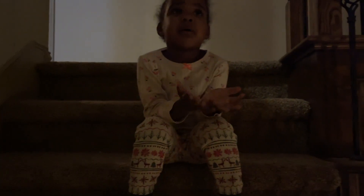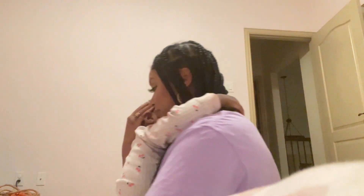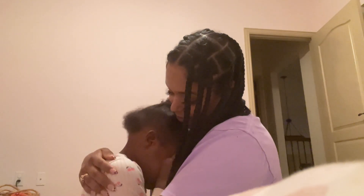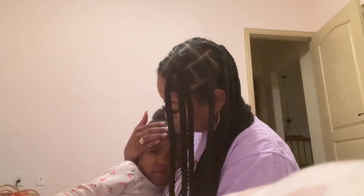I literally couldn't have asked for it to go any better. The balloons went off, she was so happy — she's like, bye Pasi. It was so cute. And then I was like, okay, now we just have to make it to nighttime and see how that goes down. [Later that day] Mom, where's my Pasi? Remember, your Pasi went to Pasi land. Your Pasi's gone bye-bye, baby.